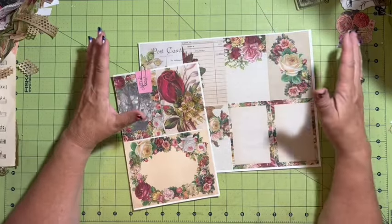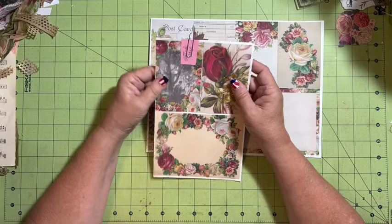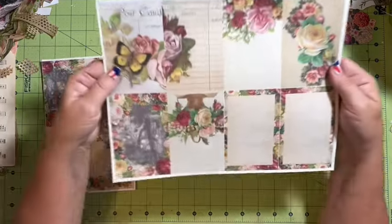You can see a bigger picture, so we'll check and see how that works. Today we're working with our mini journal pages.